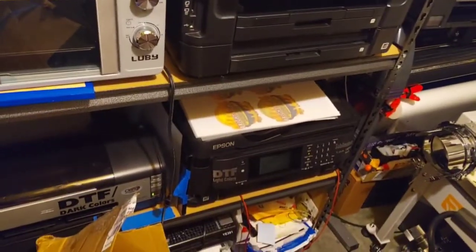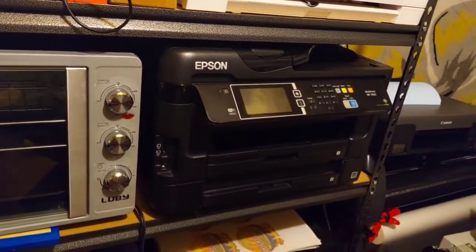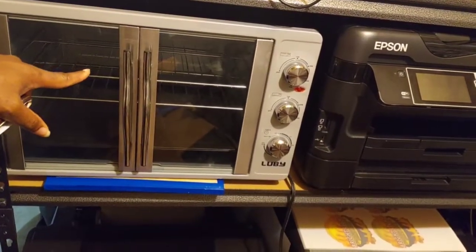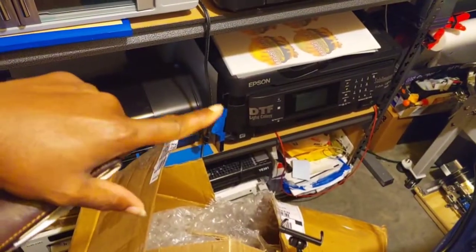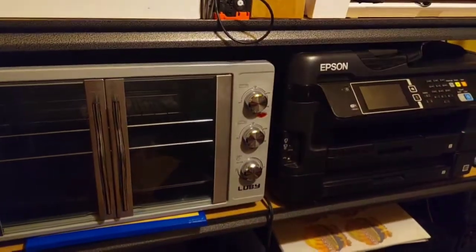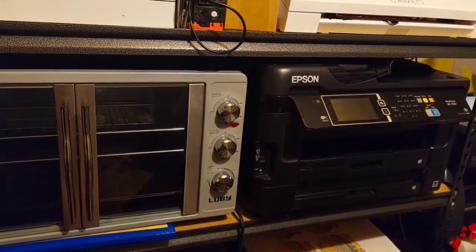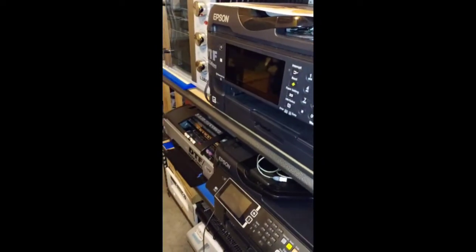Epson 7710 on the bottom — not used for DTF printing. Epson 7620 on top — for sublimation with the oven. I may be converting it: this one's gonna go on top, that one's gonna go on the bottom. That's the only difference. Video on making sublimated stuff is next.